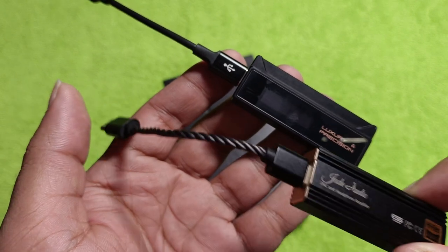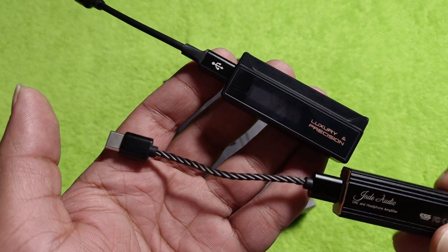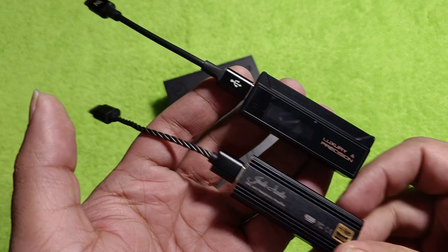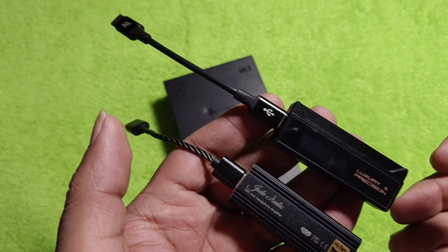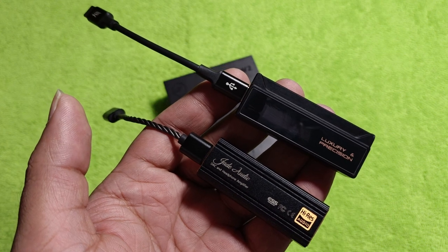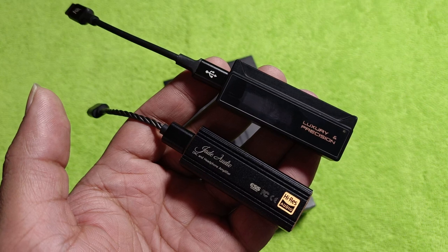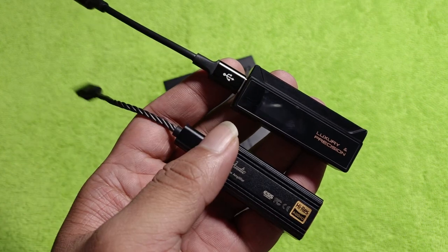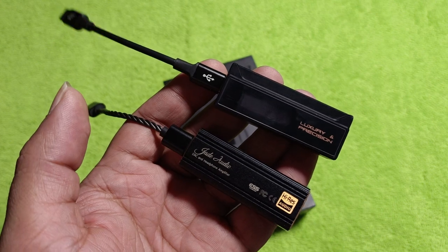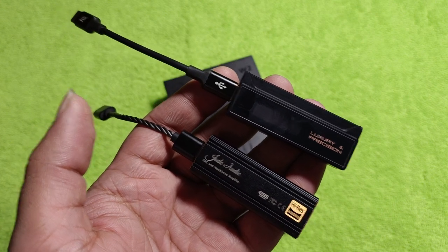The cable of this thing is not exactly great — it isn't holding up very well, as you guys can see, and it will wear out very soon. But you can replace this cable for about $10. That's the maximum one will spend on a Type-C to Type-C cable anywhere in the world. That's not a big deal — get a good cable and it will last you years.